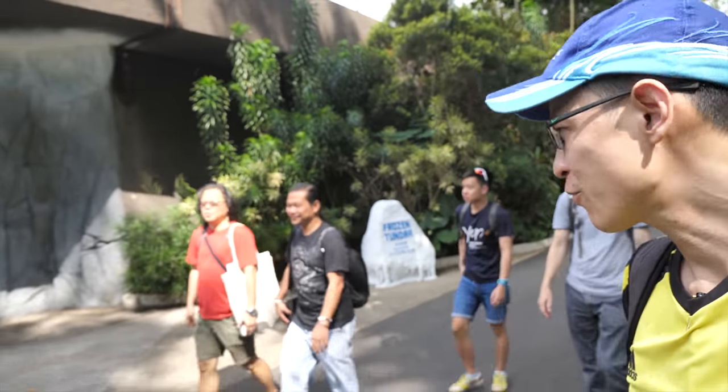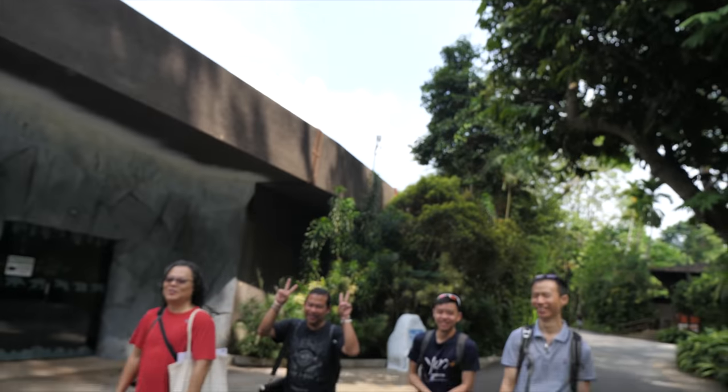Hey everyone! Today I'm at the zoo with some friends to sketch the animals. This is the Singapore Zoo. Thank you for bringing us to the zoo! Thank you, thank you!